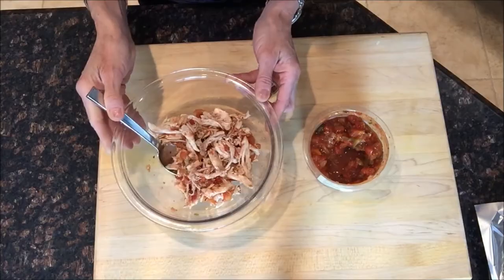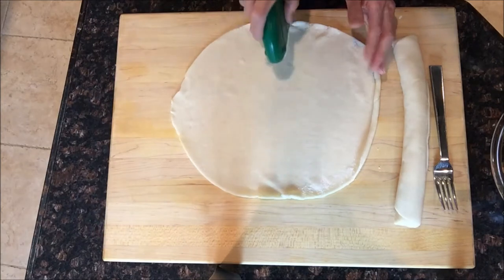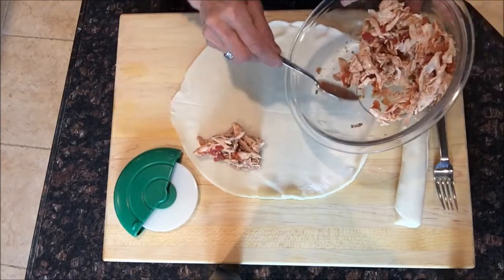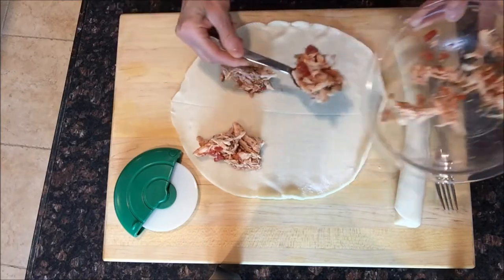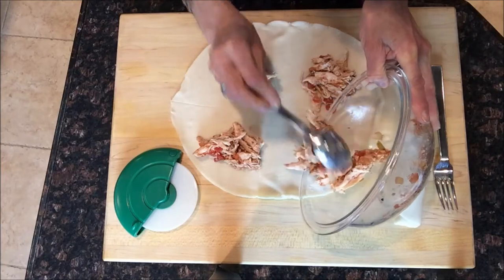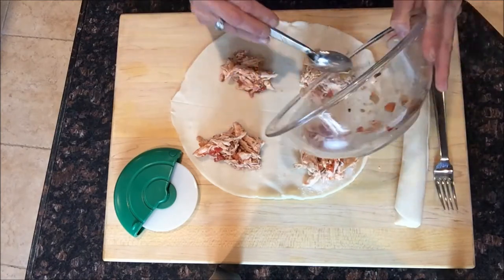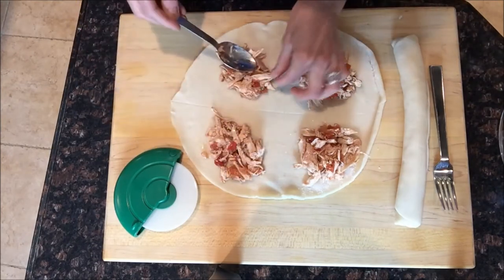You need two refrigerated pie crusts for the empanadas. What I like to do is take a pizza slicer and make a little line through the middle so I can section off four empanadas. Here's the rotisserie chicken and salsa — you can use as much or as little filling as you like, but just make sure it's not so overstuffed that the edges won't seal. I have that little line there so I know where to stop. Give it a nice little pat down.